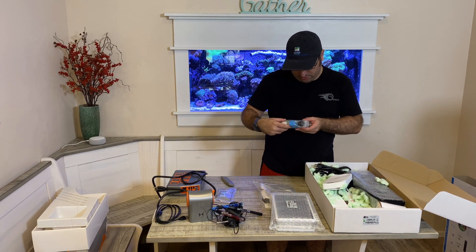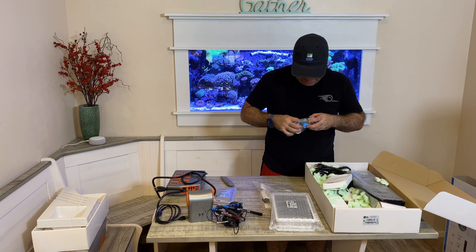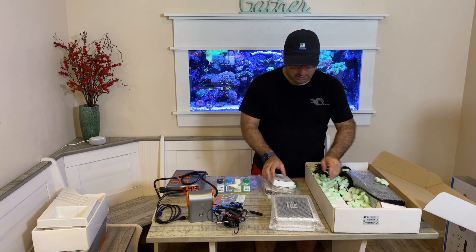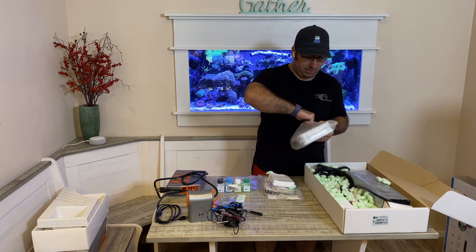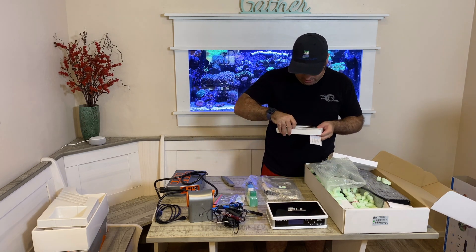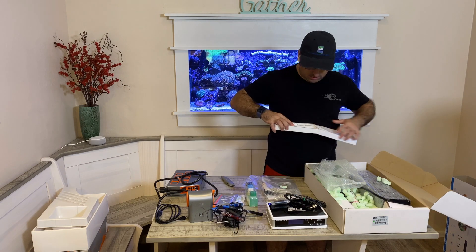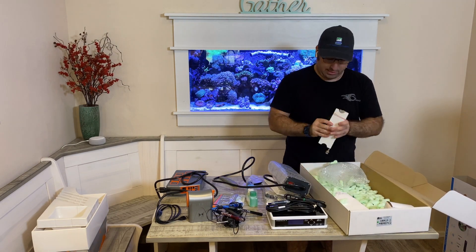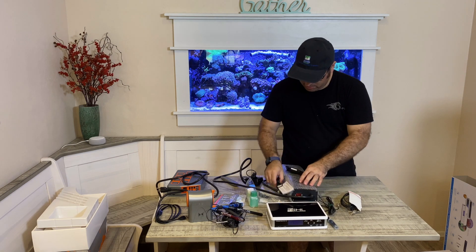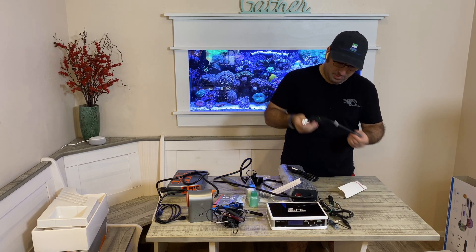It's got calibration solution — looks like we got pH and salinity calibration solution. So we got the controller itself right here. This is the ORP probe — the probes come in these little boxes. We also have the conductivity probe and the pH probe.